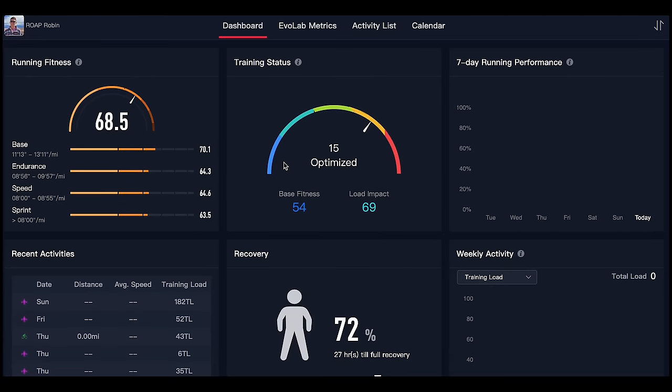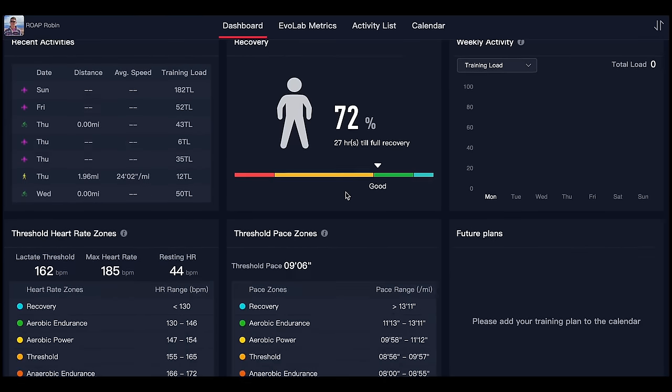We're going to have a quick break from the video just to talk to you about KOROS watches and KOROS technology. This is my dashboard at training.koros.com.